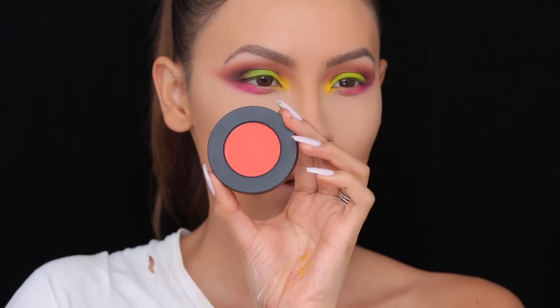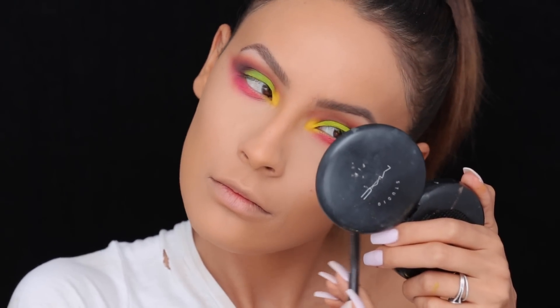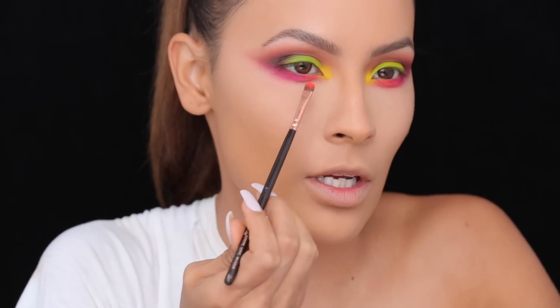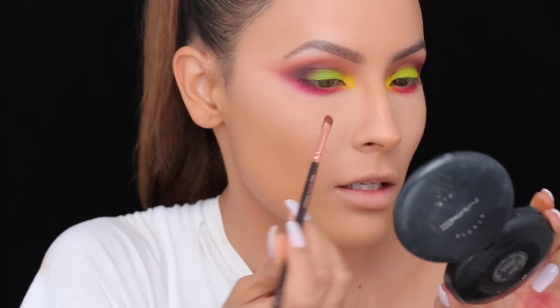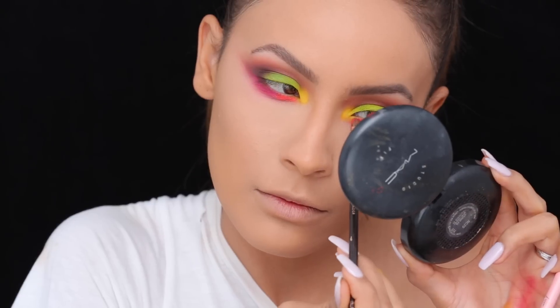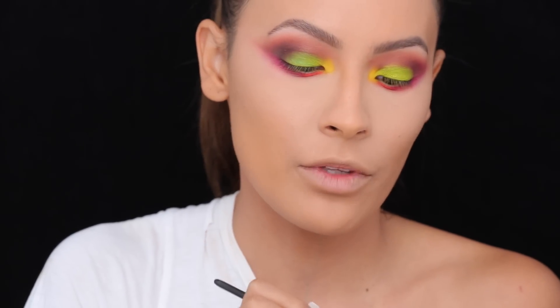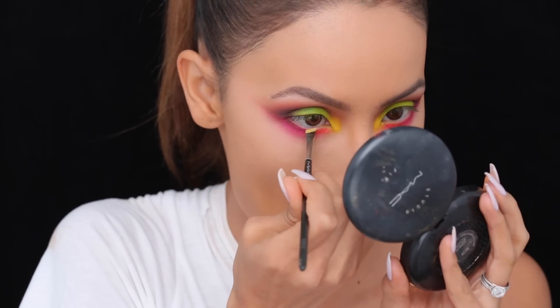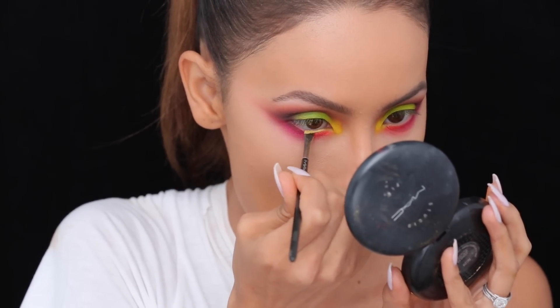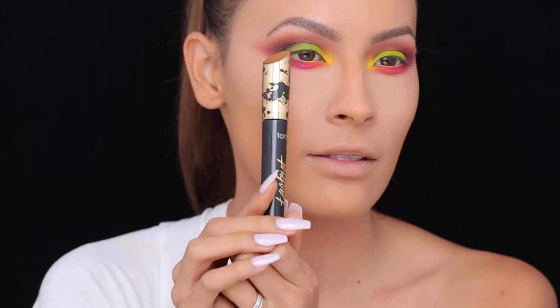Go into the orange — I'm going to pack the orange color a little bit more in the inner part of my eye. Then going into the yellow cream color by Anastasia Beverly Hills, I'm just going to apply that to the waterline. I'm going to apply mascara — this is the Tarteist Tarte mascara, it's their new one. The packaging is everything.